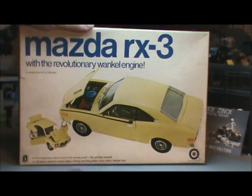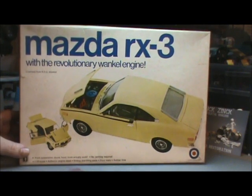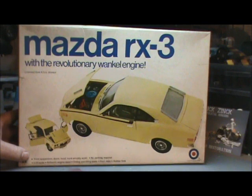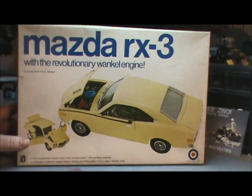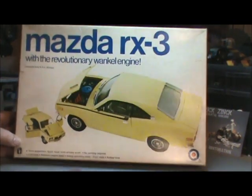Normally I open up all the sprues and take a look at them, but because it's not my kit and this kit is for sale, I'm not going to be able to open those bags. But we'll do our best to take a look through the plastic and see what we can do.